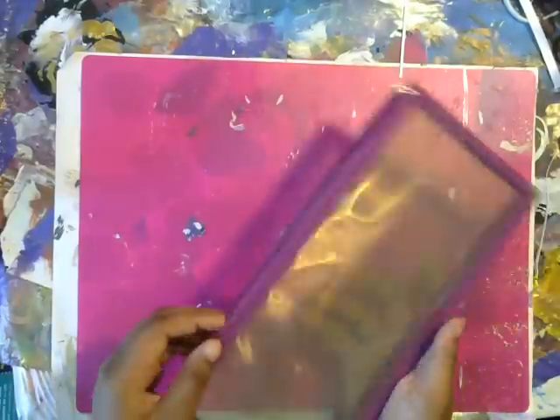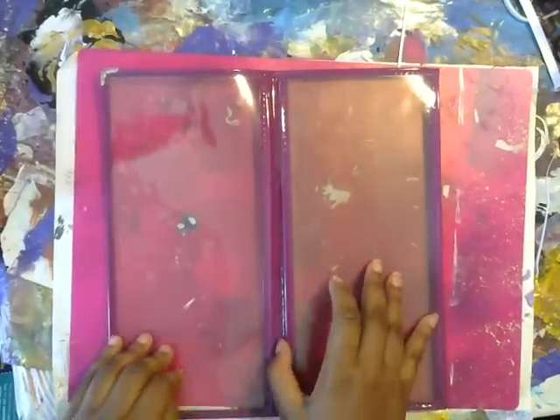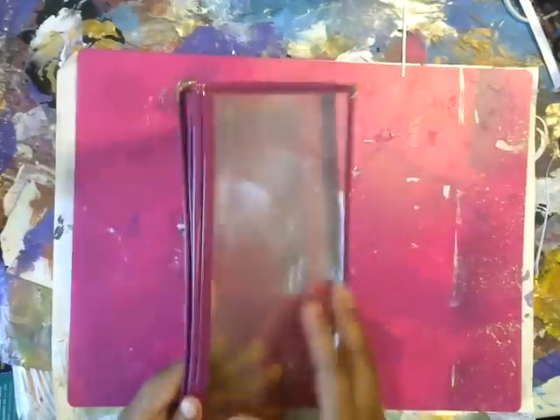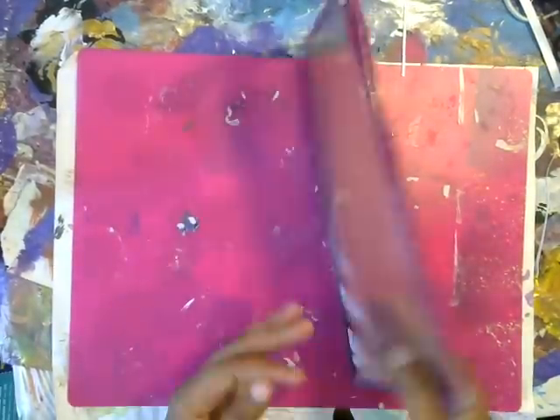And then I got this little thing which folds out like this and has little pockets so you can put stuff in. I don't know exactly how I'm going to use it, but I'll find some use for it. These were $4 for $1.